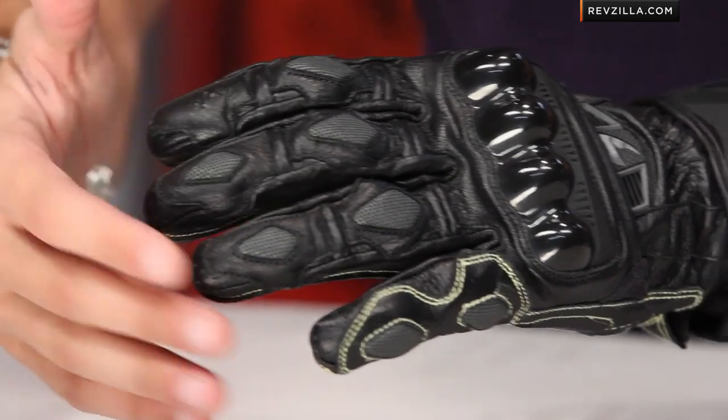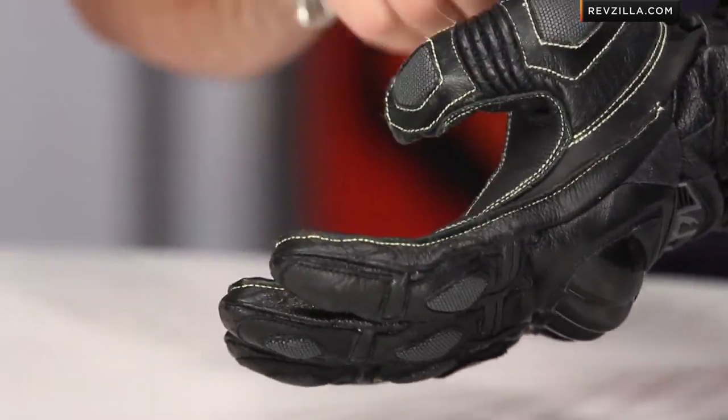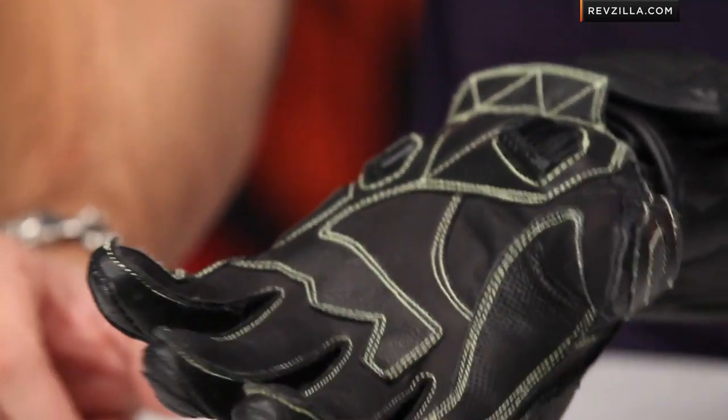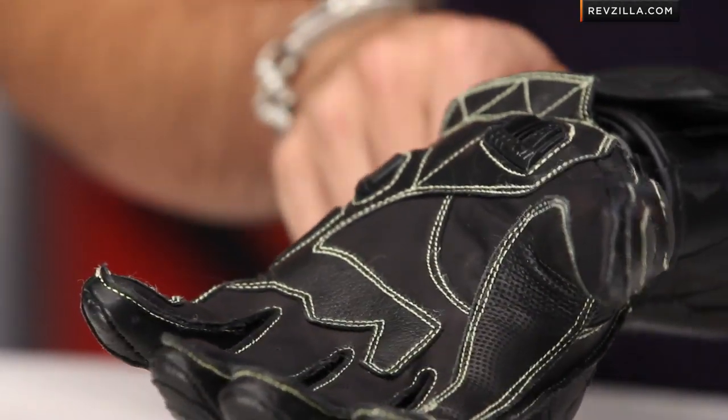Notice the leather tips and the wrapping on the fingers. Nice pre-curve on the fingers. Moving to the thumb — all of the yellow stitching is Kevlar stitching, Kevlar thread. We also have more elasticated panels in the thumb. Moving onto the palm.